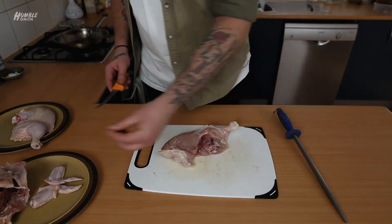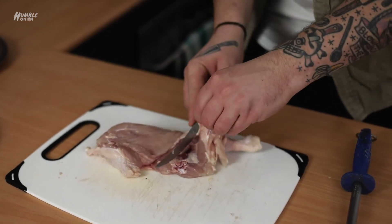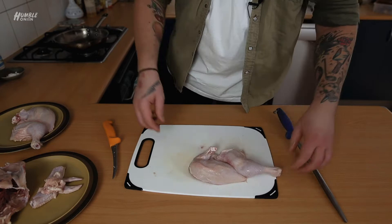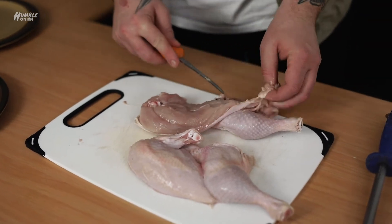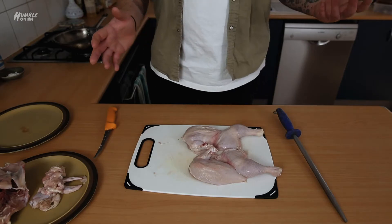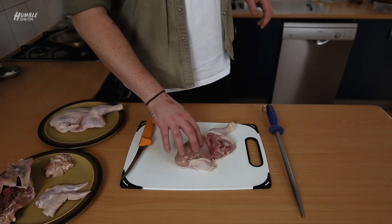What we're going to do now is just clean everything up - anything on here that we're not too keen on, get rid of. Then I'll show you how to take the thigh bones out. If you cook it like this, the breast is going to dry out before the leg is cooked. The breast you really want to cook to about 60-61 degrees, but the leg on the bone you've got to take way past that, because it's just not a very nice texture. So I'm going to show you how to take these bones out.